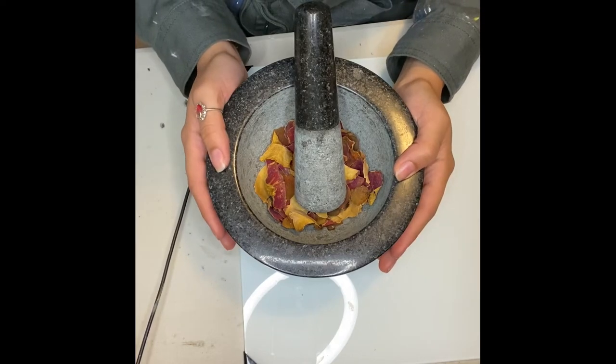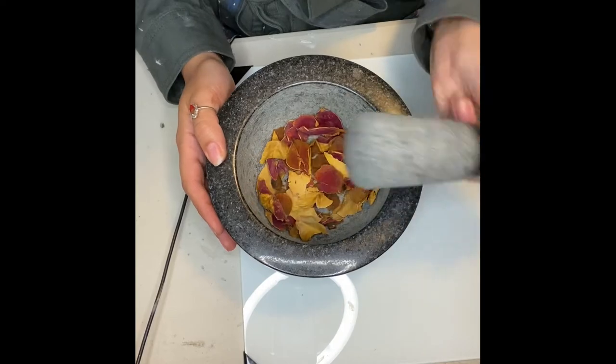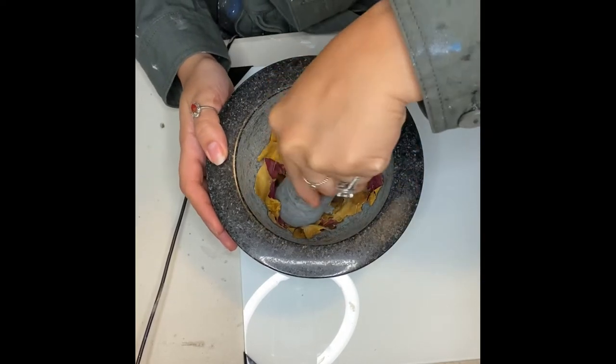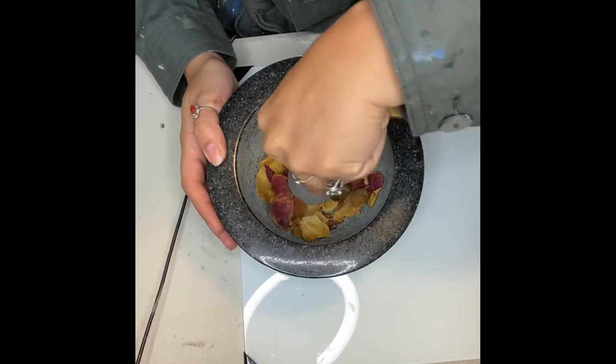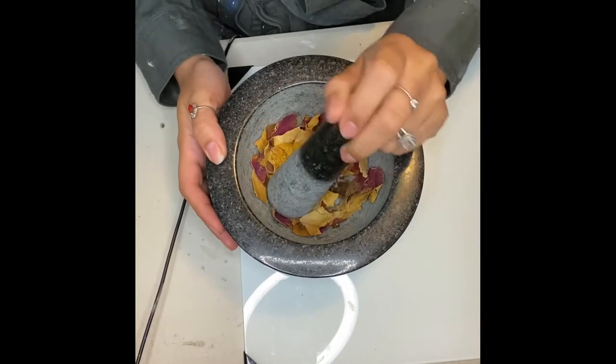So if you wanted to use dried flowers to make paint, you would just have to use your mortar and pestle, and grind it as many times as possible until it turns into a fine powder.